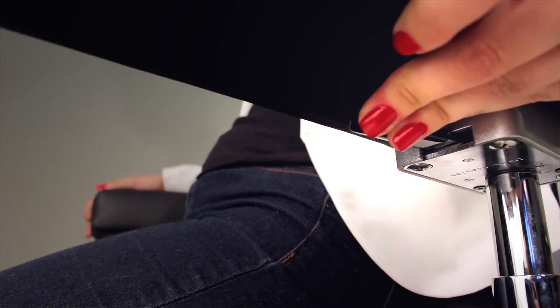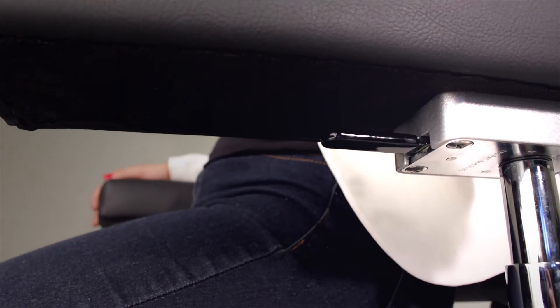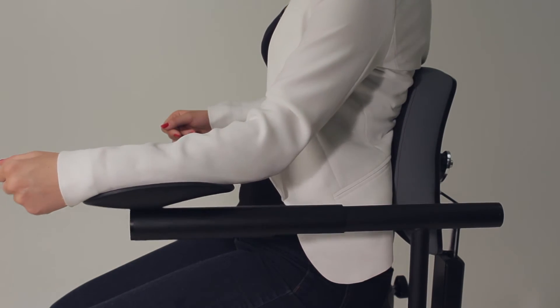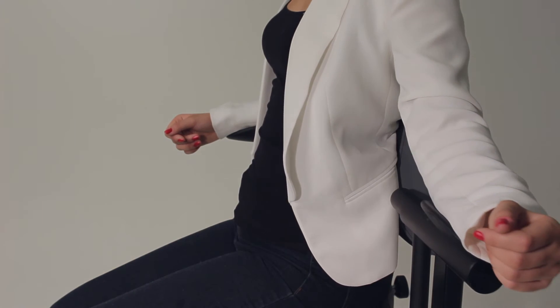Simply push or pull the lever in the direction you wish to ratchet the arm, adjust, and release. The cradled forearm style supports the forearms while allowing rotating and telescopic movement.